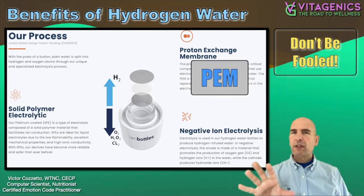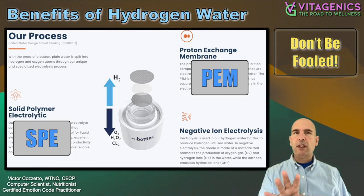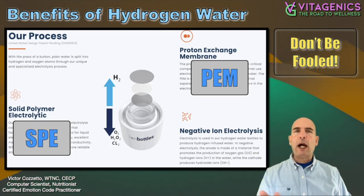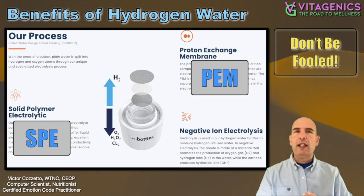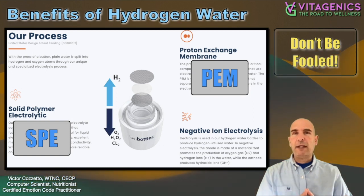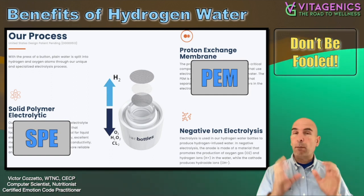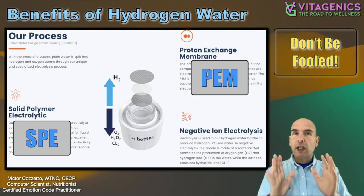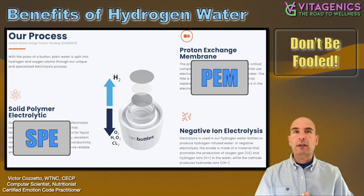There are these two basically standard technologies at this point: the PEM and the SPE. You'll see that in other bottles because this is kind of like the engine that's generating the molecular hydrogen. This is the way it should be done. It's actually DuPont that probably makes the best PEM/SPE device, but you do need a company that puts it all together well. That's another reason why I like Ion Bottles.